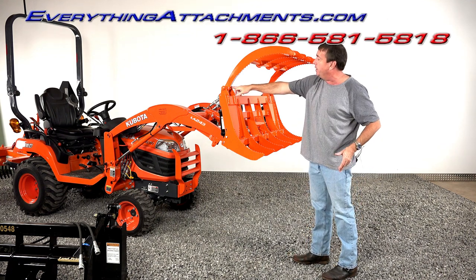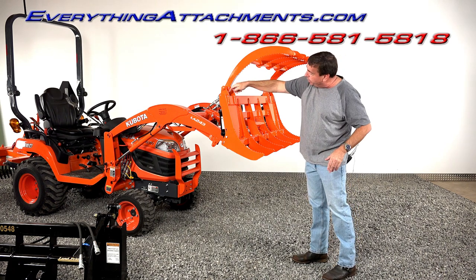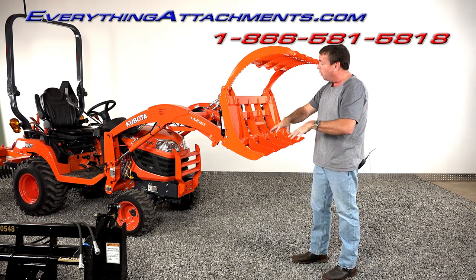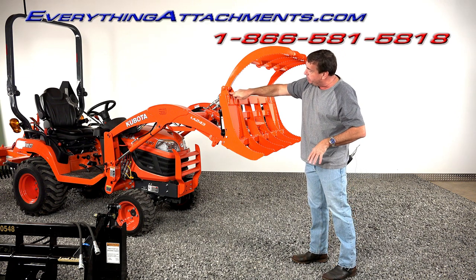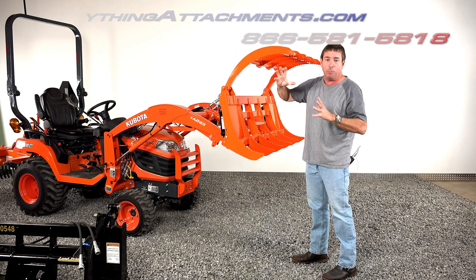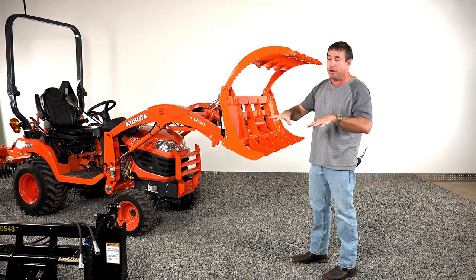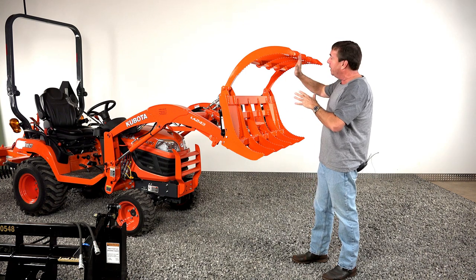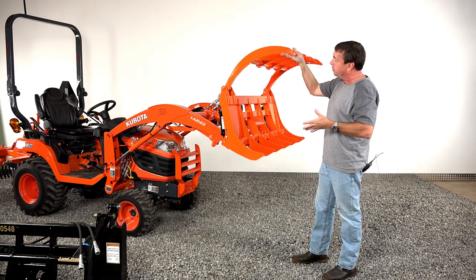So we've added a grease fitting here. We've got it to where when it's fully open and you would be back-dragging and raking and so forth, this piece of AR400 is actually touching the back of the frame right when the cylinder bottoms out. So when you're raking it's duly supported and you're not going to be bending anything when you're pulling backwards on this.